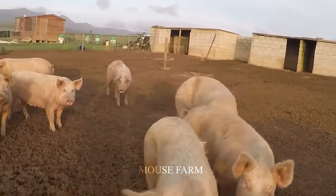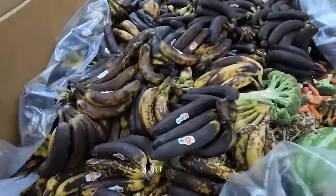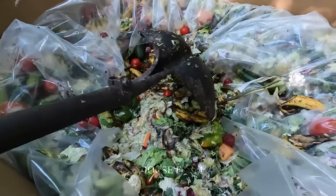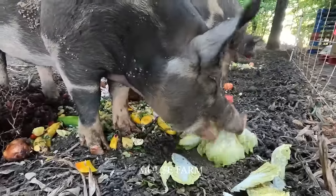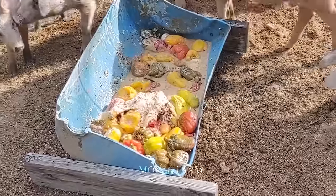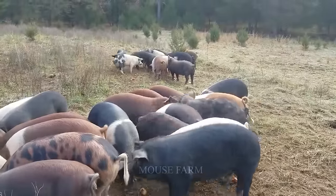Some farms have created a mixed livestock concept in which pigs consume vegetables directly from the farm's fields. Additionally, pig farms cooperate with supermarket chains to buy back expired fruits and vegetables as cheap pig food — a large supermarket can discard several hundred pounds daily. This approach improves meat quality, promotes pig health and demonstrates the significance of combining proper care with the natural environment to produce delicious, healthy products.